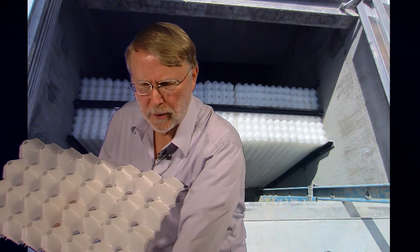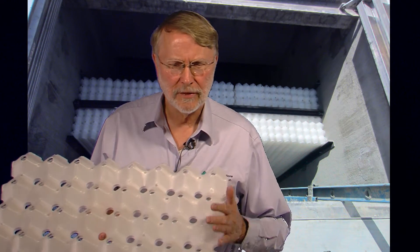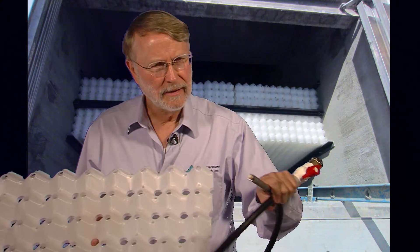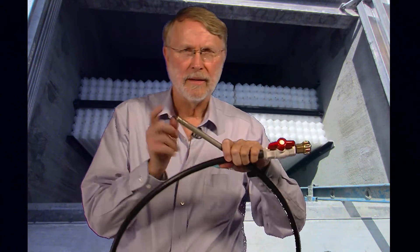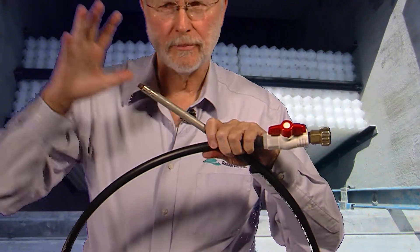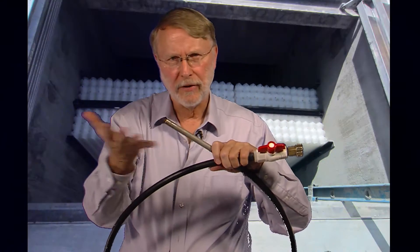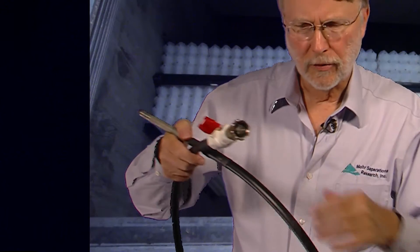So for that purpose, if the separator becomes plugged with unreasonably large amounts of solids, we provide these cleaning wands. The spray wand end here has 19 holes — it produces a globular spray about six inches in diameter if you have it out in the open — and it hooks up to an ordinary garden hose connection.